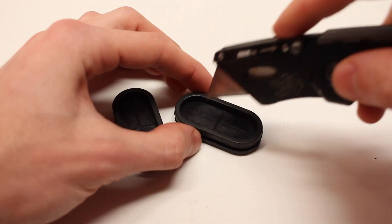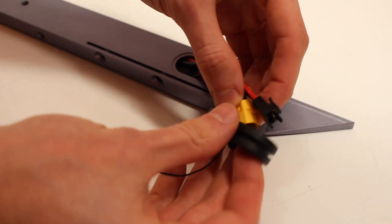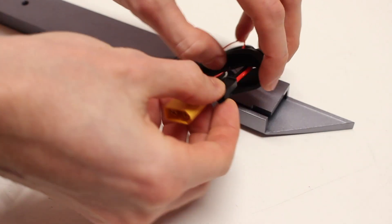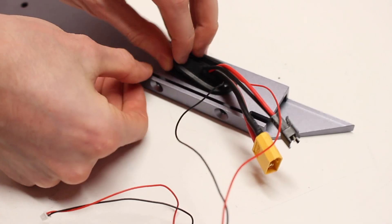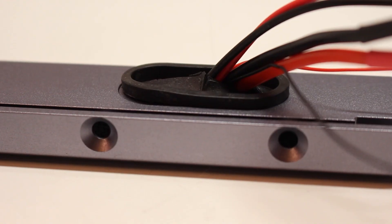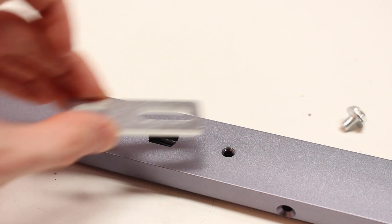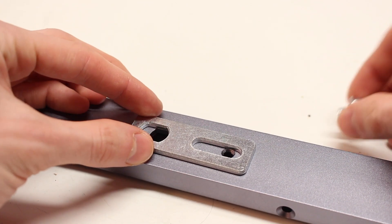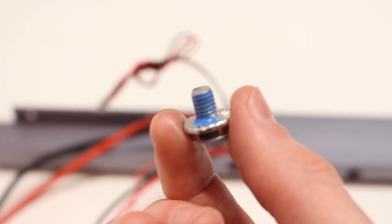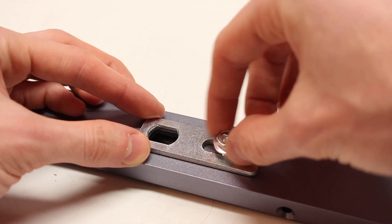The next step is to insert the gaskets — we had to slice them open with an exacto knife to open the slits. Thread all the wires from both sides of the aluminum rail through the gasket, then insert the gasket into the side of the rail. It's a perfect fit and will keep moisture out of your electronics compartments. Next, secure the anti-spin plates to the side of the float wheel rail — we definitely recommend using Loctite so they don't get loose.